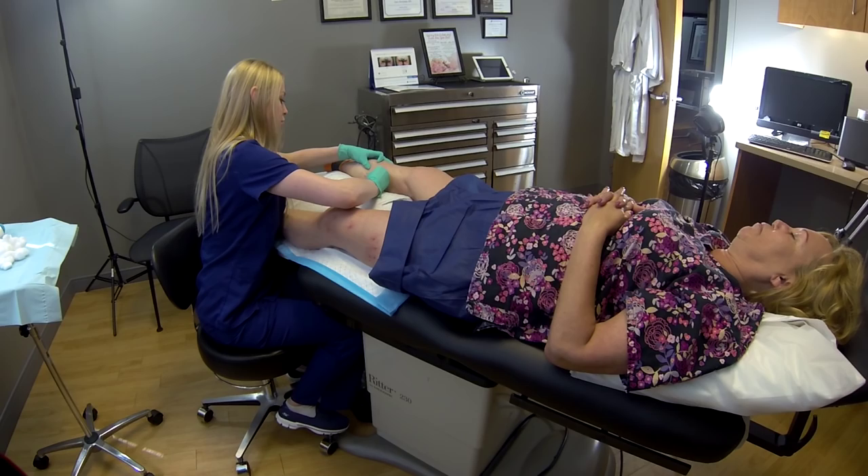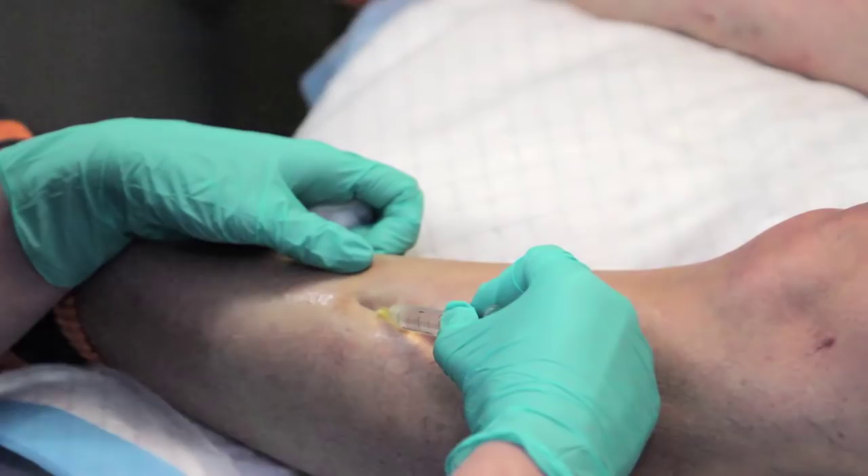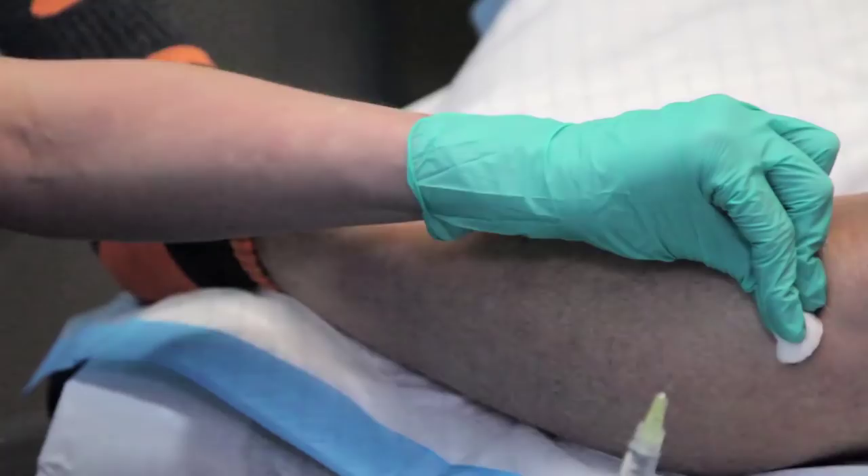Normally these treatments are spaced about four weeks apart. The reason why we space them so far apart is that you really do want to give them time to heal up and to see what you actually get out of a treatment.